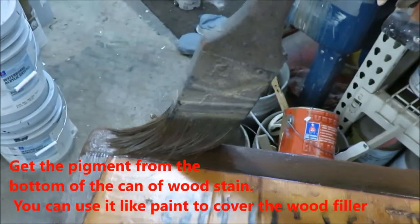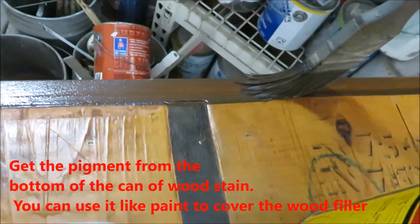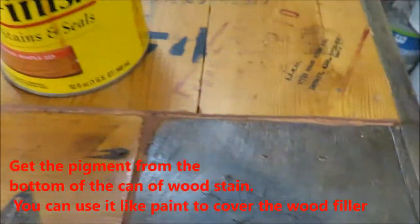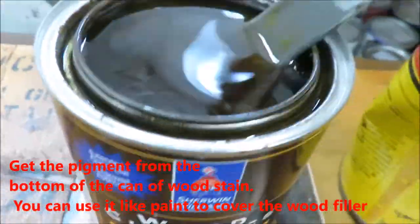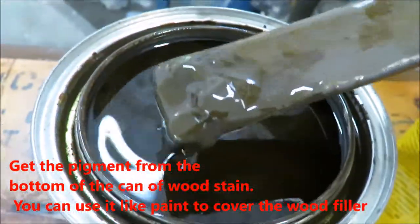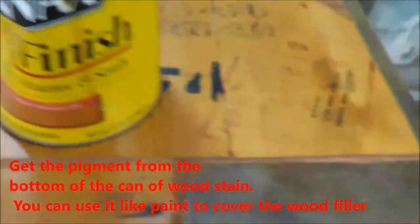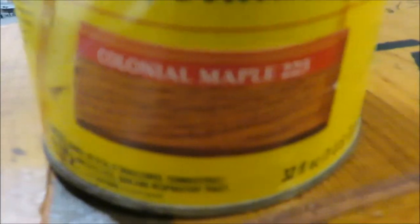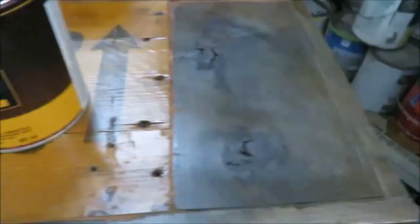If you get the pigment off the bottom of the can, you can basically paint it on like this. You can also wipe some of it off with a rag to get the look you're going for. I got a little carried away with the wood patch, but if you don't stir or shake the can of stain, you can usually get the pigment off the bottom like this. I used more wood patch than I wanted to, but the pigment covers it up pretty good. I went with colonial maple to match the original parts of the crate and a natural brown to match the other pieces I put in.